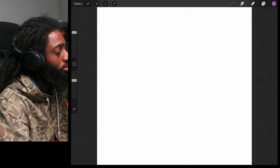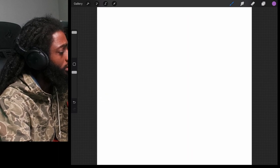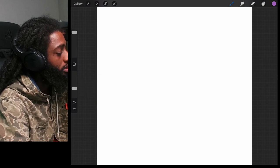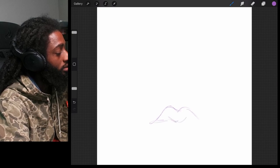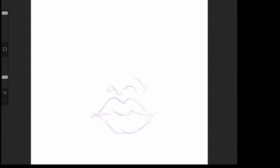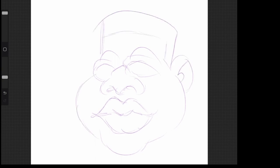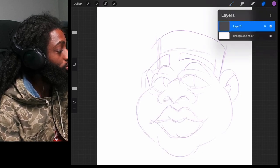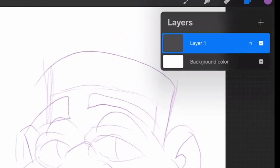I'm gonna sketch something real quick just so we can have something to start out with. Let's make a little character — create a little character real quick. Alright, we got our sketch.